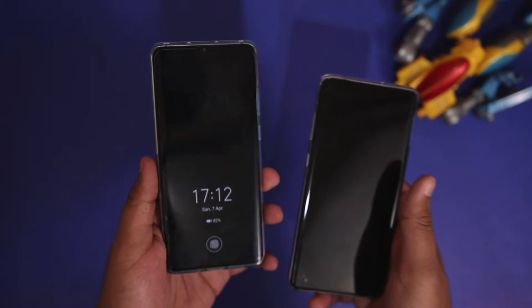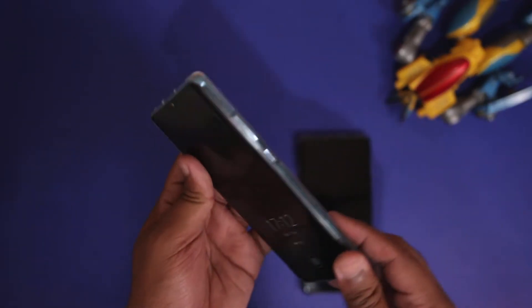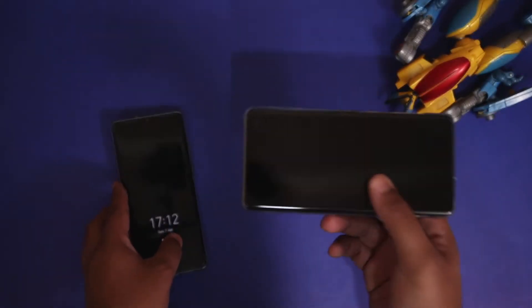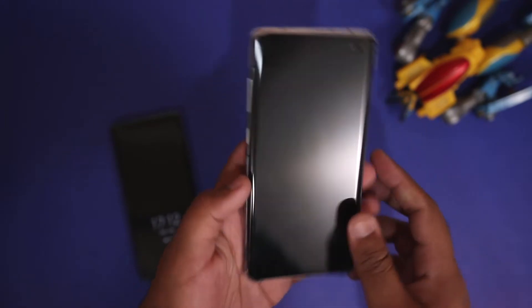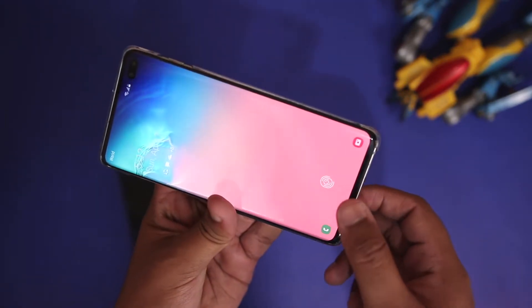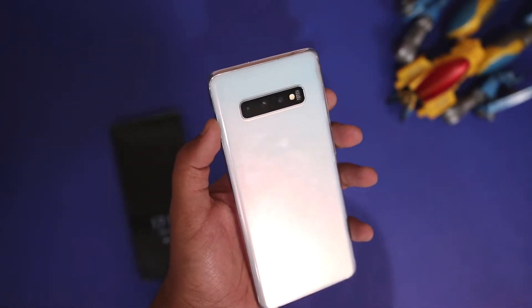Both of these technologies have their pros and cons. With the P30 Pro you can use any tempered glass protector and you are well off — there are no issues with the optical fingerprint scanner. While with the ultrasonic fingerprint scanner there is a very limited number of screen protectors you can use, because ultrasonic scanners don't go well with tempered glass protectors.